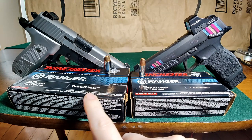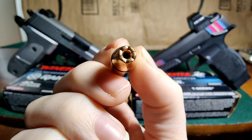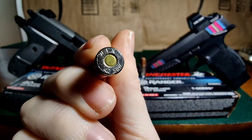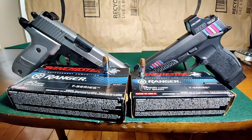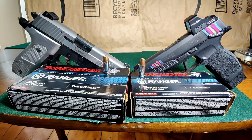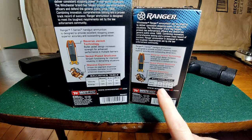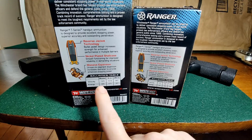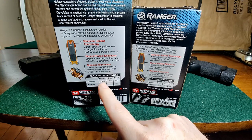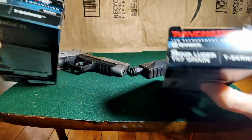And then we have our .40 Smith & Wesson Ranger T-Series 180 grain. We are shooting these out of our P226, and it is about a 4.4 inch barrel. Just so you know, the 9mm 147 grain has a box velocity of 970 fps out of the muzzle, and the .40 180 grain has a box velocity of 1025 fps out of the muzzle. It doesn't tell us how long of a barrel they tested with, so we shall see.